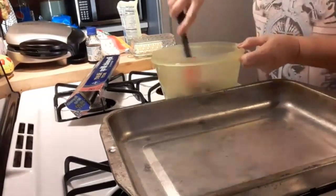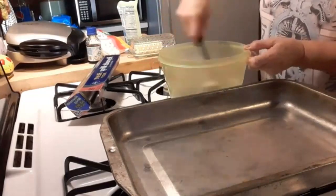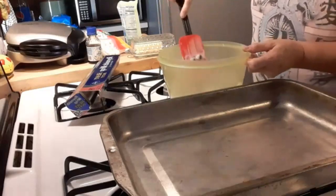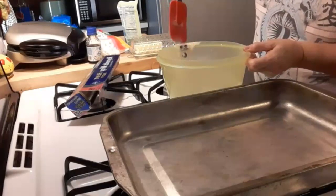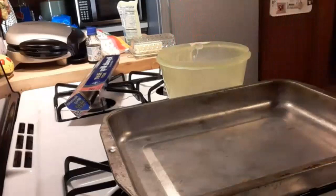We're just going to stir it around a little bit, and then we're going to put that in the microwave for one minute.